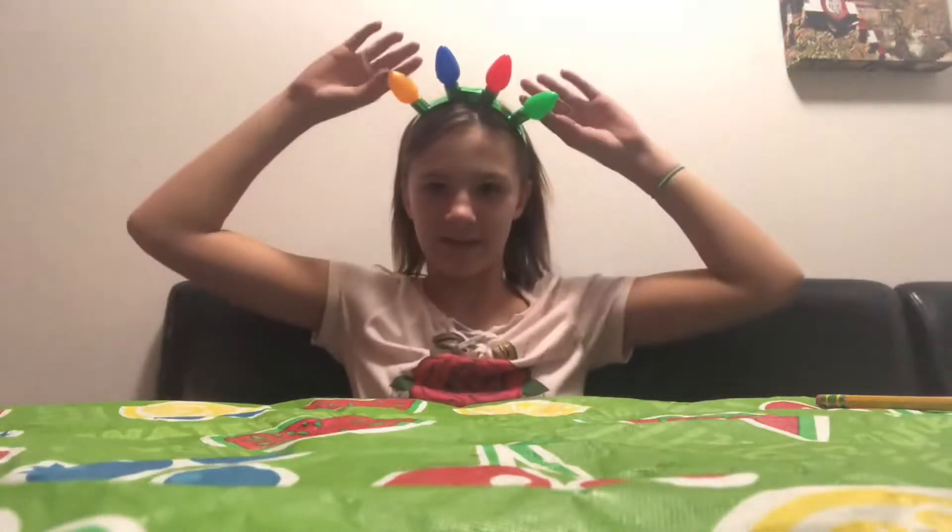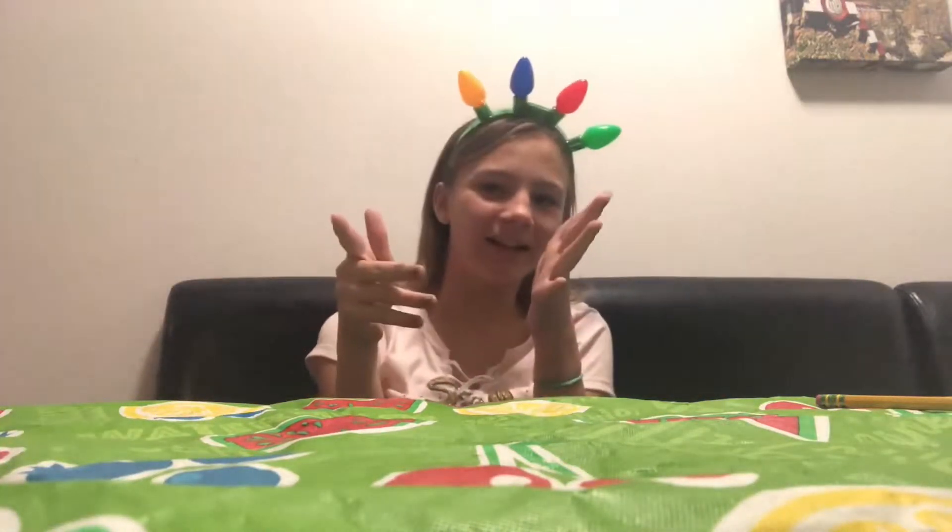Hi guys, it's Cutie by Cupcake, and today I'm going to be showing you holiday Christmas presents DIYs - do it yourself. Sorry I haven't been posting in a while, I'll be posting more. So let's get on with the video, let's go.